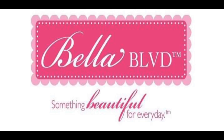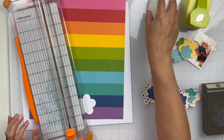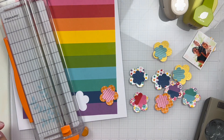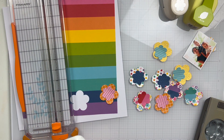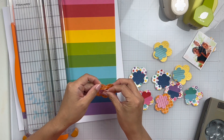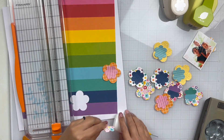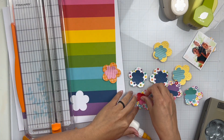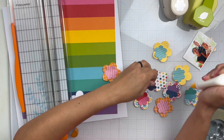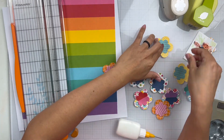Hey everyone, it's Brie. I'm back with another scrapbook process video for the Bella Boulevard creative team, and this week we are creating spring layouts. So off camera, I punched out a bunch of different florals using some paper punches — a larger floral paper punch, a smaller one, and a leaf paper punch. The collection I'm using is the Tiny Tots 2.0 collection, and I didn't realize how many different spring elements are in it, so I thought this was perfect for the spring theme.